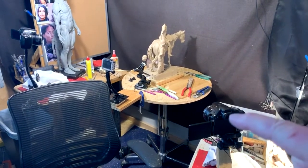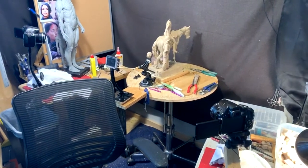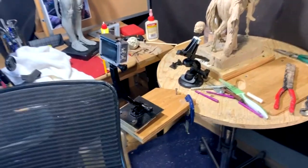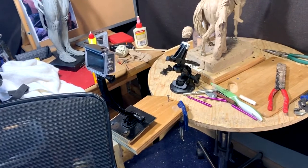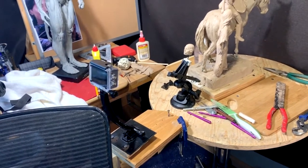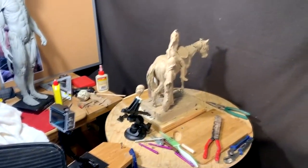I've got my cameras all set up to do my shooting today. This is my right camera, my left camera, and the Akaso set up on a little tripod that I had in my GoPro pack. I can't find my GoPro - it drives me nuts.